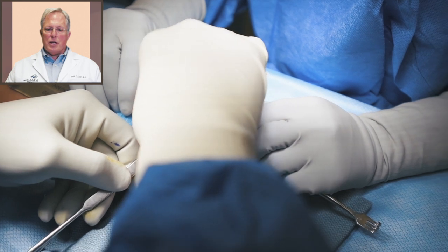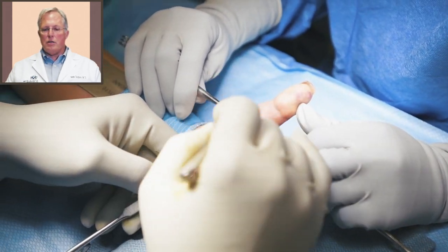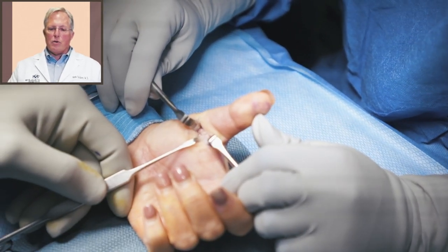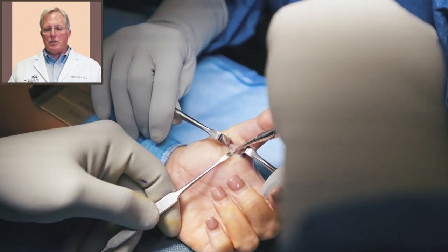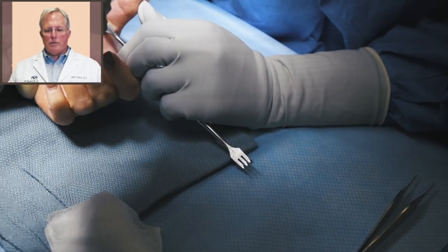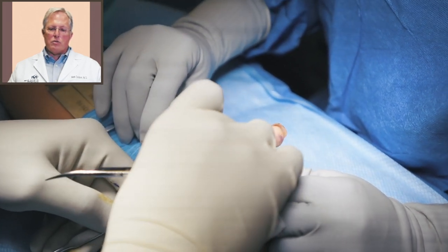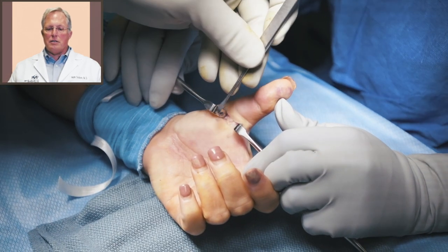We're going to bring a knife in and make a little cut in the tendon sheath, and once we've got that open we're going to introduce our scissors and move it up and then down. That will completely release that pulley — it's called the A1 pulley. There are basically three pulleys in the thumb and those help restrict or hold down the tendon when you're flexing and extending.